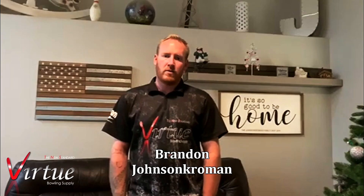Hello everyone, my name is Brandon Johnson-Crowman and I have the pleasure of doing the new ball review courtesy of Virtue Bowling Supply. I currently bowl in three leagues and I average in the low 200s. I just started bowling two years ago in August, and it all started with my wife and I doing date nights with friends on the weekends trying to do something different. We found ourselves walking into a bowling alley for the first time and just absolutely loved it and have been hooked ever since.